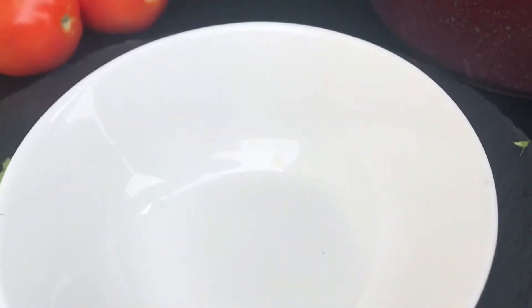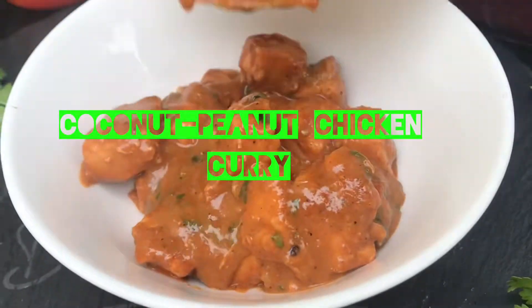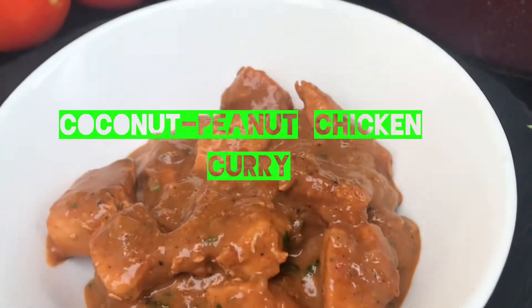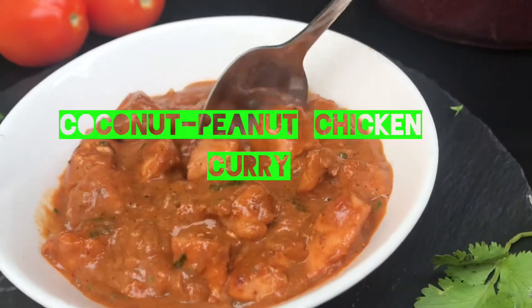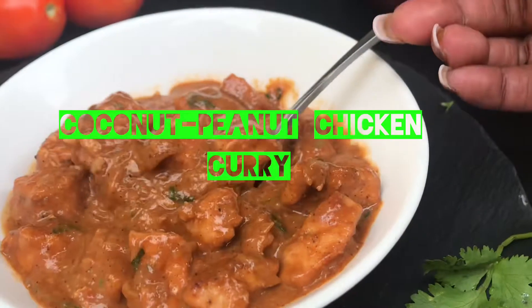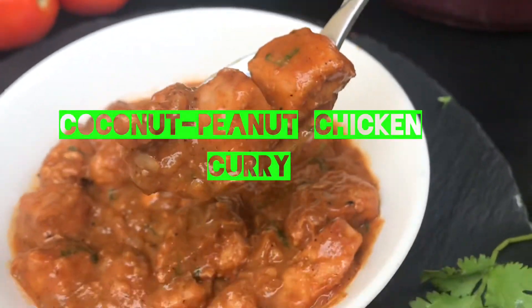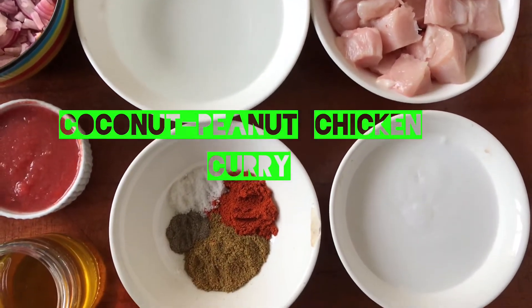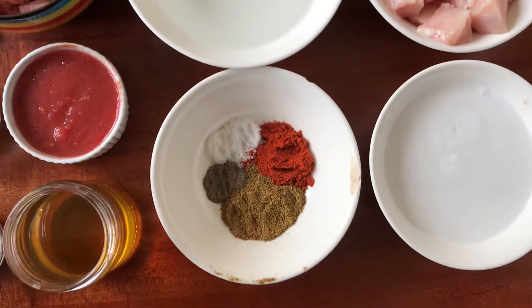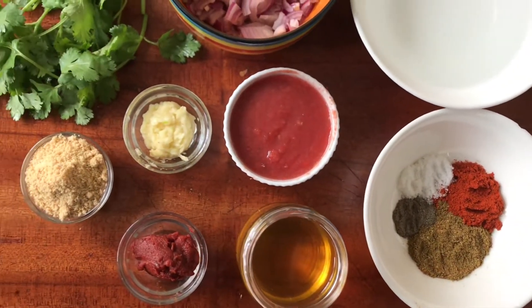For this chicken curry, you can serve it with rice, some chapati, or naan bread, or you could just enjoy it as it is. I am excited to share this recipe with you and I hope you're going to enjoy it. At the end of it, you're going to try it. I will list all the ingredients I've used in the description box, so let's get started.